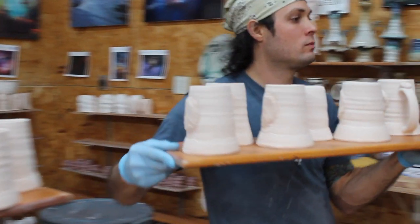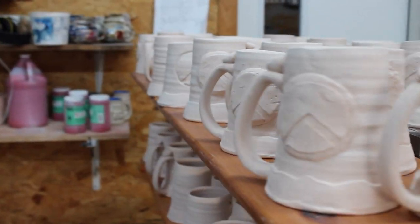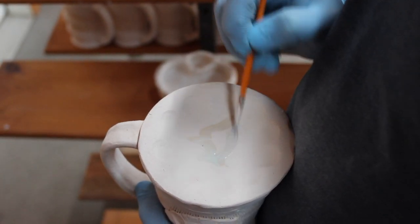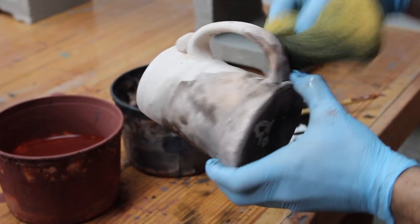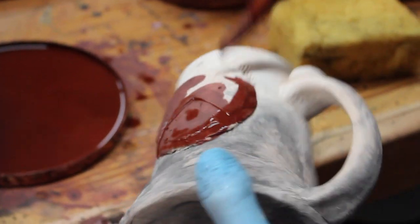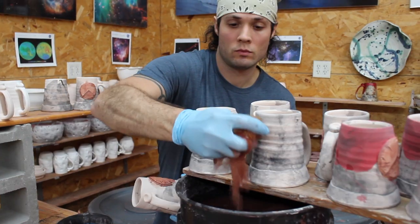Once they're dry, the mugs get fired in a kiln up to 2,000 degrees Fahrenheit. The kiln firing transforms the clay into ceramic. Ceramic is hard, it can't break down, so now the mugs are ready to get colored with glaze. Glaze is kind of like paint, except you can't eat and drink from paint. Glaze is different because it gets fired in a kiln again, which makes it non-toxic and dishwasher safe.